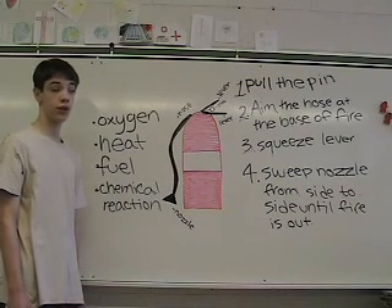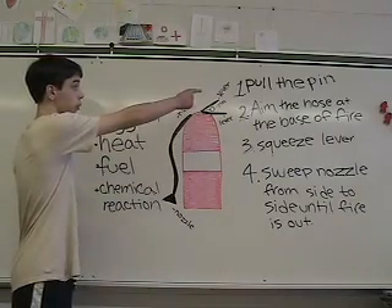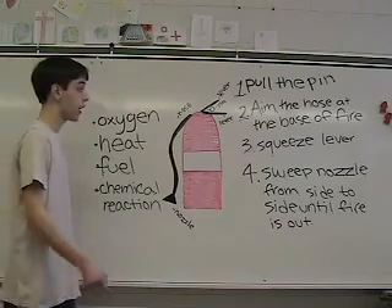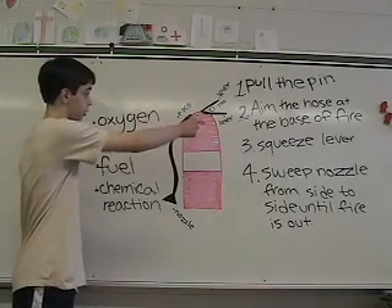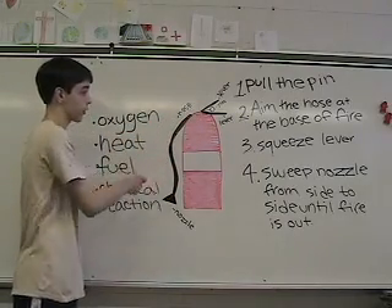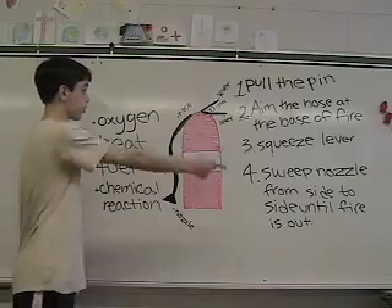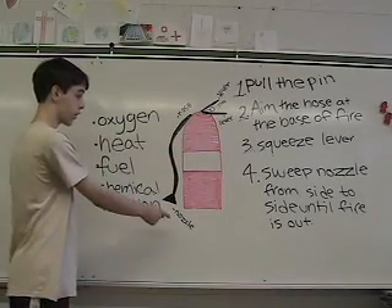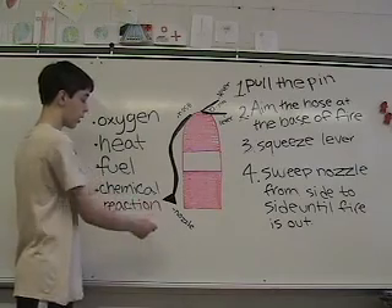There are four steps in order to put out the fire. Number one, pull the pin, which is right here. Number two, aim the hose at the base of the fire, which is right here. Number three, squeeze the lever, which is right there. And number four, sweep the nozzle from side to side until the fire is out, moving the hose back and forth.